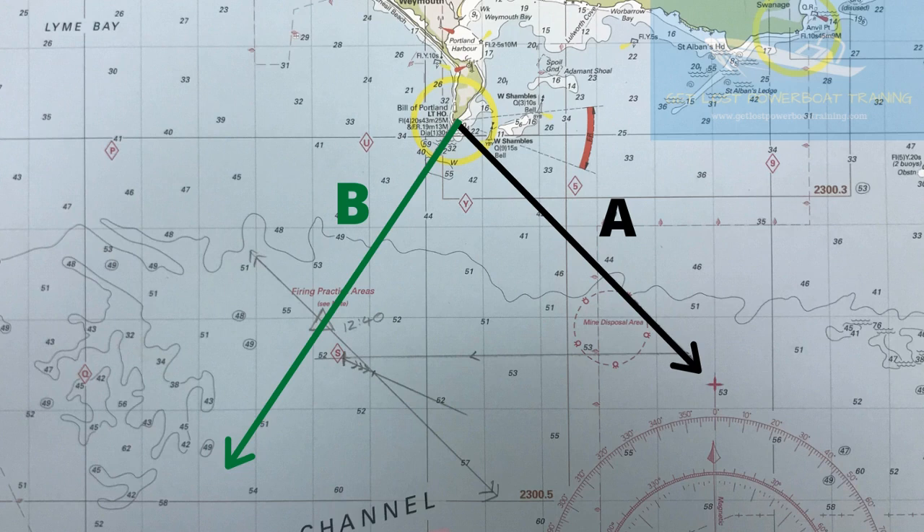Using the information you have — the time travelled and your heading — plot an estimated position from anywhere on bearing line A. It doesn't matter where on this line you start from. If you can't remember how to do an estimated position, take a look at our video that explains how to do it.